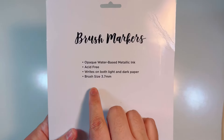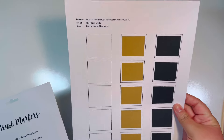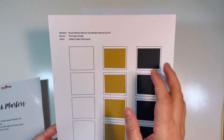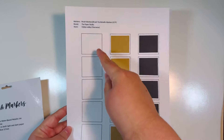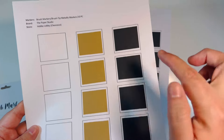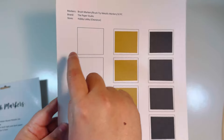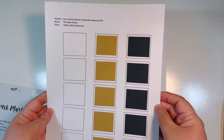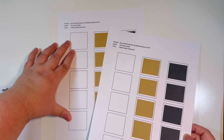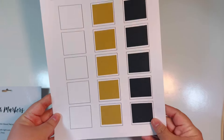It does write on both light and dark paper. I've set up a generic swatching sheet I created in Excel — I'll link the template. I'm doing one blank sheet (Neena Solar White cardstock, about 65-80 lb), one with craft paper (Michaels 65 lb craft paper), and one with black cardstock (Hobby Lobby, around 65-80 lb). I have two sheets total — one for each set of five markers.